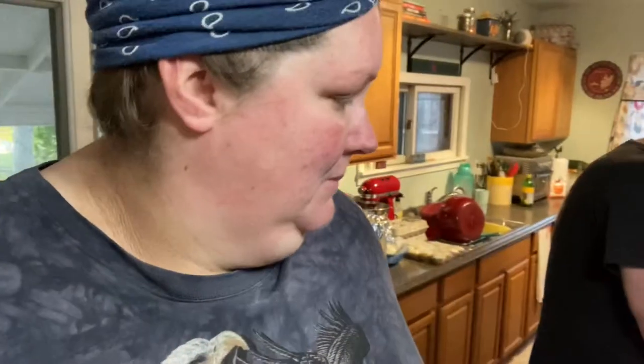Welcome back to our channel. As you can see, Chris is cutting up potatoes. We got the Instant Pot out. We're gonna make mashed potatoes in eight minutes with the Instant Pot.